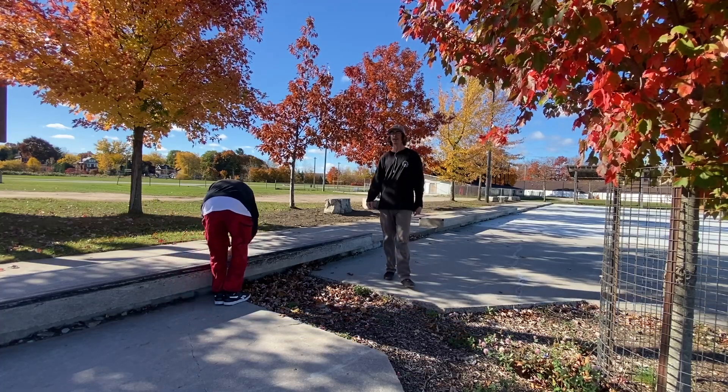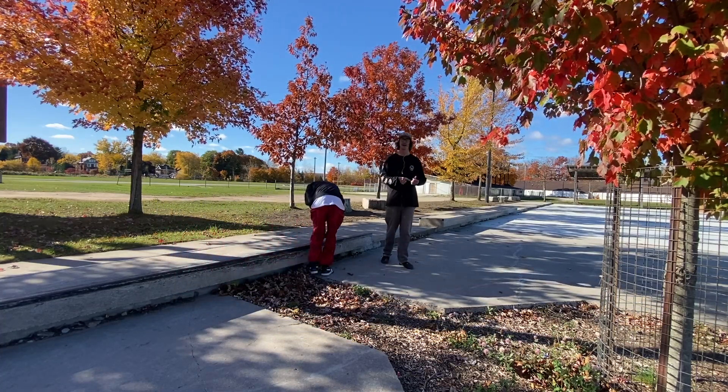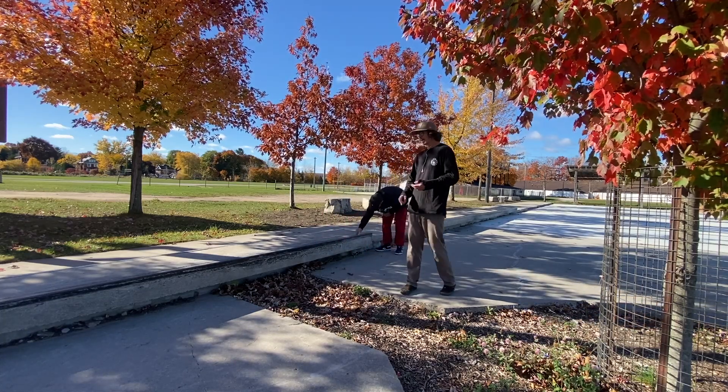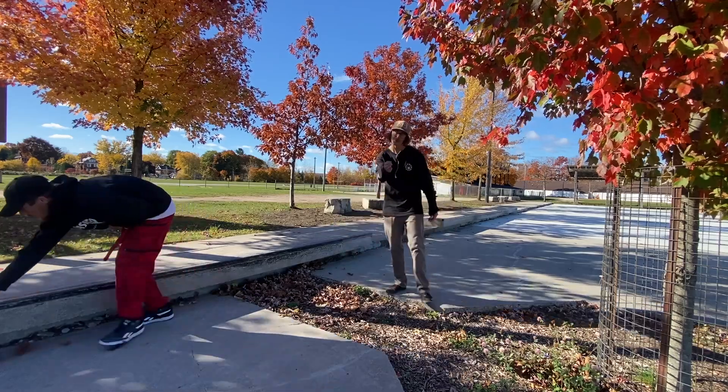So like I said before guys, the fourth trick that I'm going to be doing is a nose slide. The first trick I did was a board slide, then I got the kickflip on the pyramid, followed by the varial heel flip. And now we're just going to skate the ledge — we'll see you there.